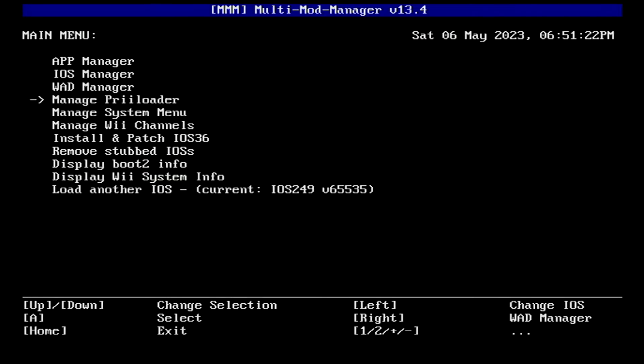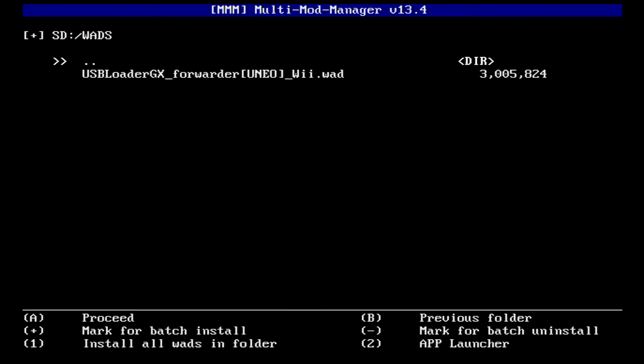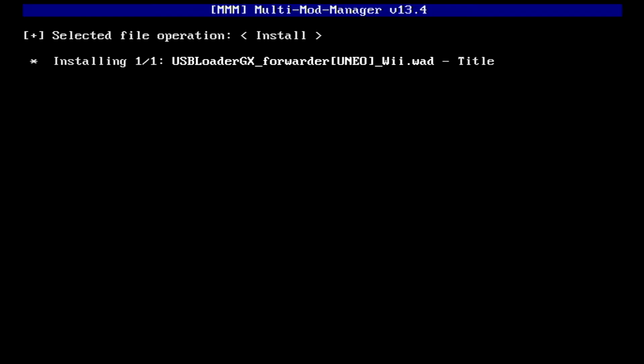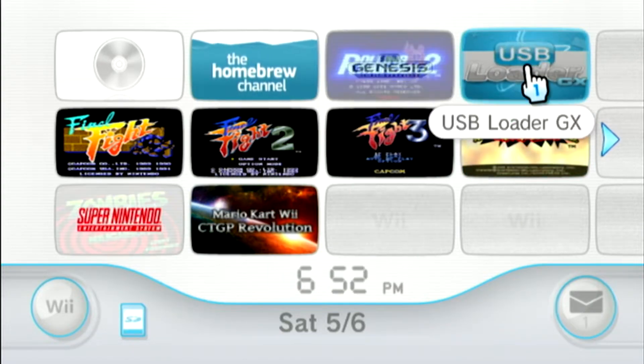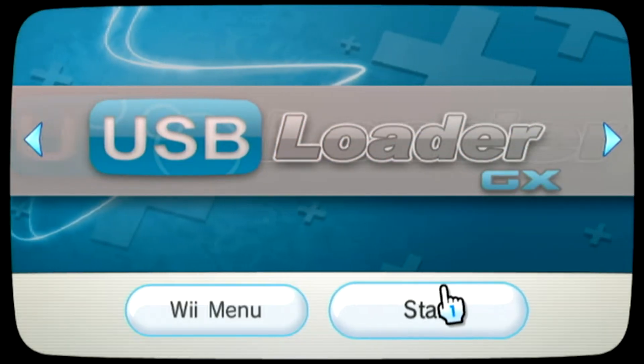Then head up to the Wad Manager option and navigate to your SD card's wad folder. From there, select the WAD you wish to install and press the A button twice to begin the installation. Once finished, return to Multi-Mod Manager, and at which point you should see your new USB Loader GX channel. You can now use this forwarder to directly load into USB Loader without needing to go through the homebrew channel.